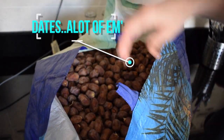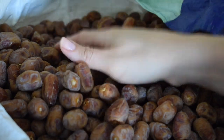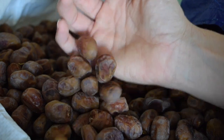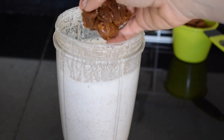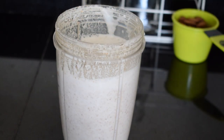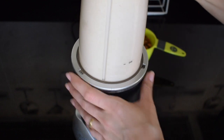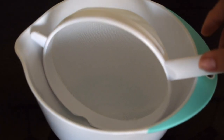Grab some dates — I'd say about four, deseeded. Add them to your milk, and I'm also adding a little bit of cardamom powder. Feel free to experiment: you can add vanilla, you can add cinnamon — it's up to you. You're the master of your kitchen. This is just the base recipe.